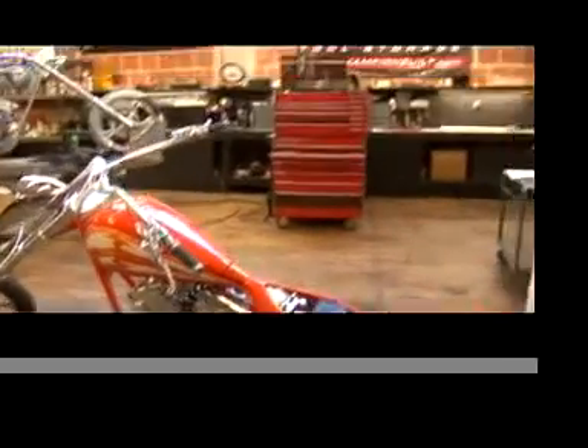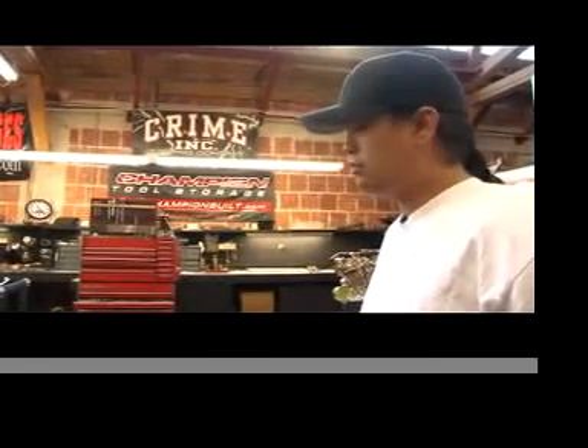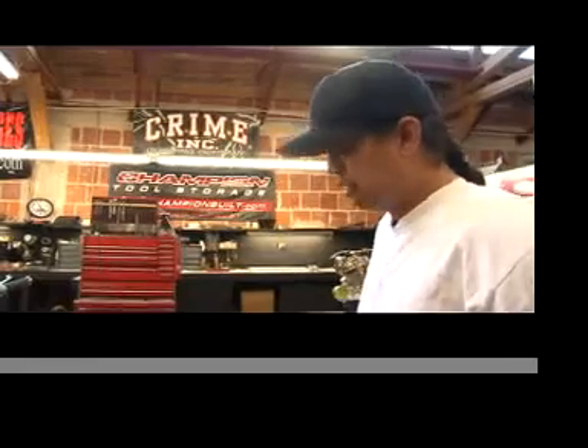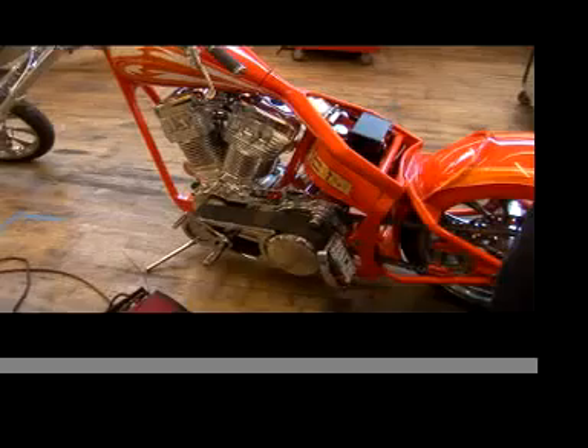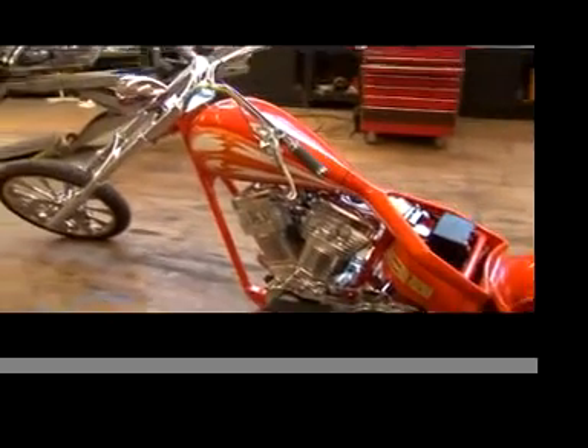This motorcycle has a Patrick Racing 113, a really big cam, a lot of exhaust overlap, so they're really hard to turn. Not to mention the belt drive, et cetera. Everybody knows that most people just cross their fingers when they start the bike.